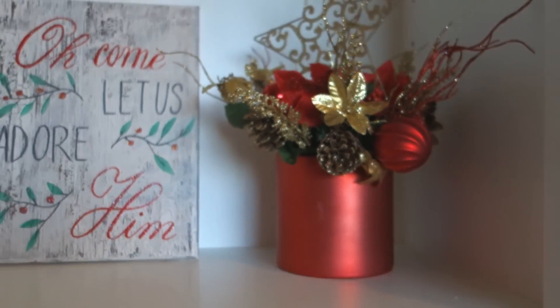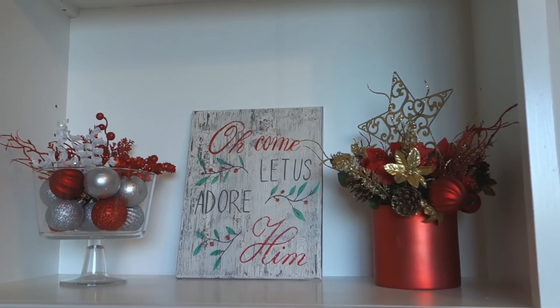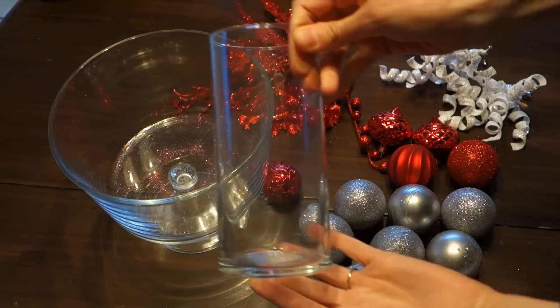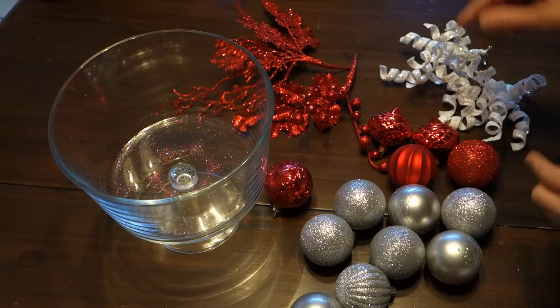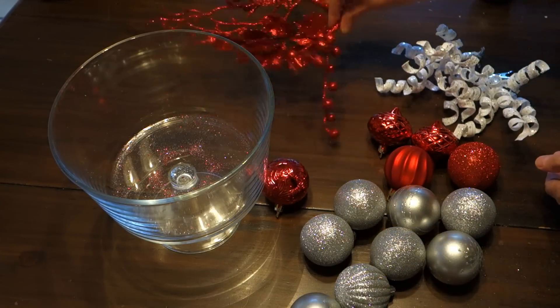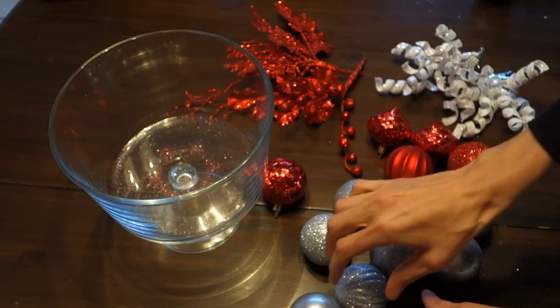I really like the way it came out, especially with the sign — I do have a tutorial video on that if you wanted to check that out. For DIY number two, you're going to want a large bowl or vase of some sort, and different colored ornaments with different textures — I like the sparkly ones. These curly cues are actually from Walmart along with these two floral stems.